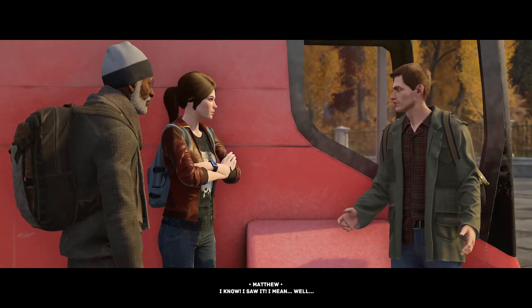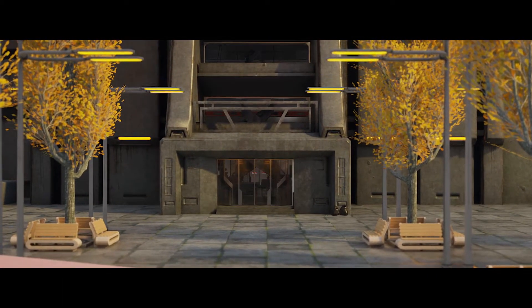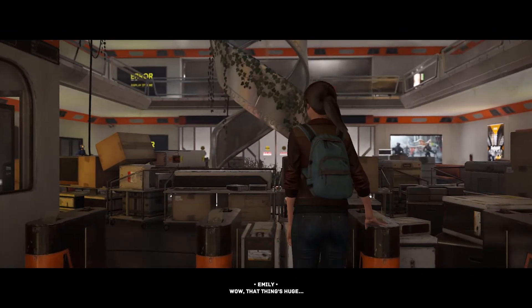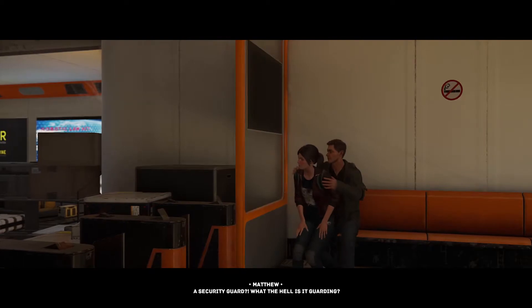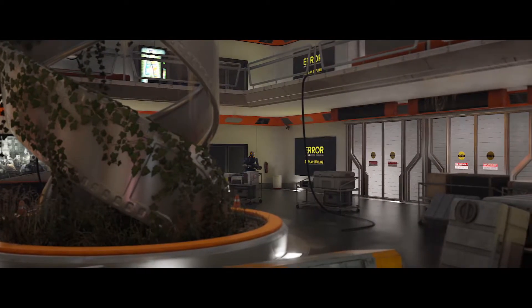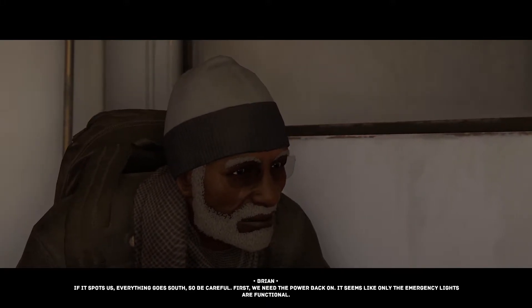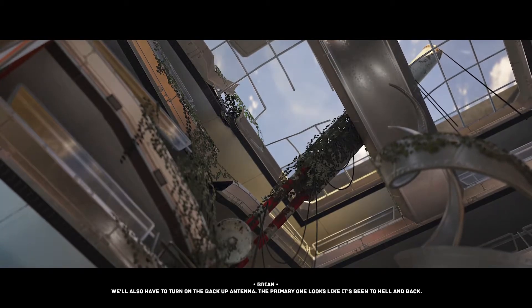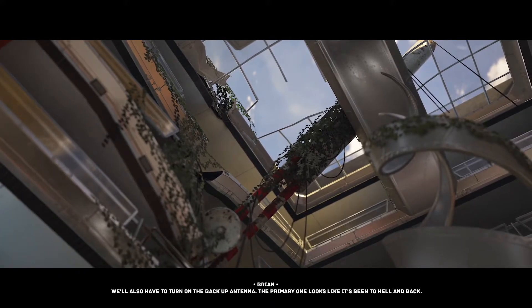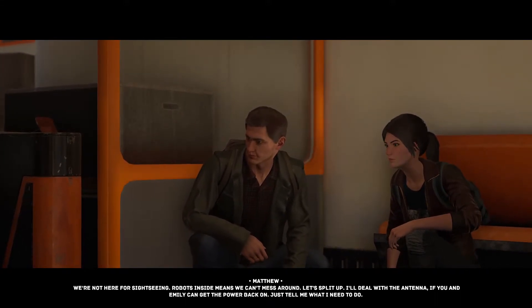Pipe down, you two — are you trying to alert all the drones? That might have been a situation where we reacted too loudly. That's a security guard — what the hell is it guarding? If it spots us everything goes south, so be careful. First we need the power back on; it seems like only the emergency lights are functional. We also have to turn on the backup antenna — the primary one looks like it's been through hell.